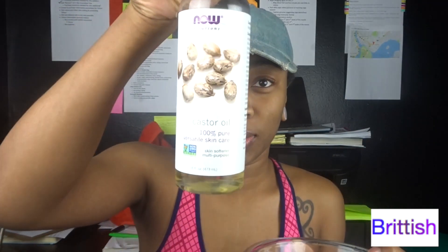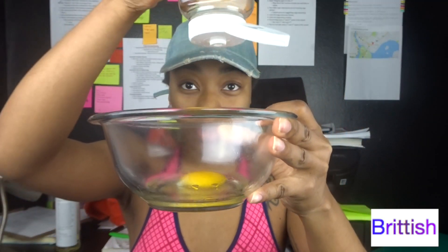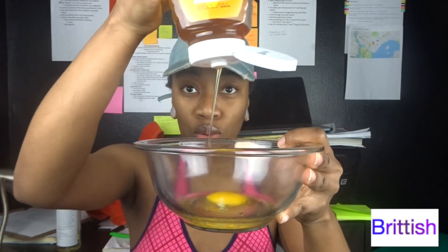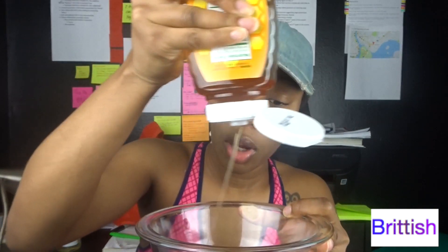Now I am allergic to castor oil — my scalp is really sensitive to it — but I realized that when I combine it with honey, it doesn't bother my scalp and it hydrates my hair a lot. So that's what I'm about to do. I don't have measurements for anything; I just kind of eyeball everything.